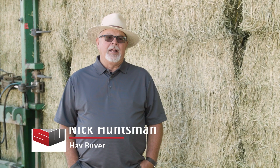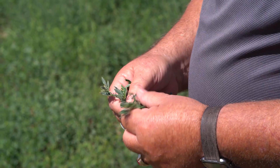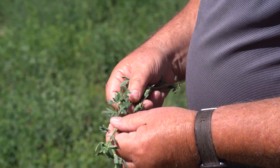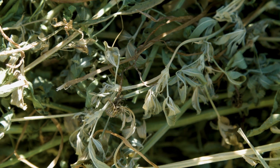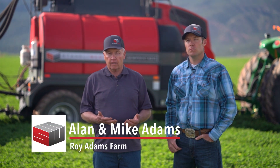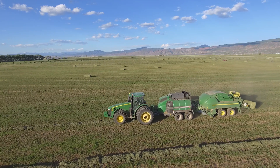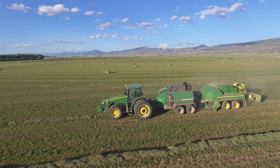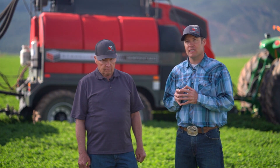When you run an analysis on hay, over 60-65% of the nutritional value is in the leaves. Leaf retention is huge — you've got to have moisture on there when you're picking it up. The more leaves you can keep in the hay, the better the quality will be. Because of the steam, we're retaining those leaves where all the protein is at. That's where your money comes from.